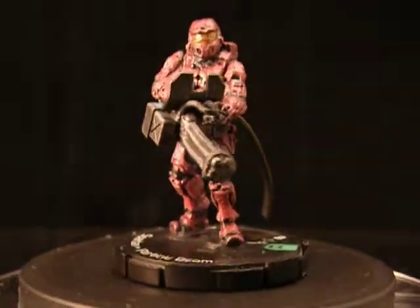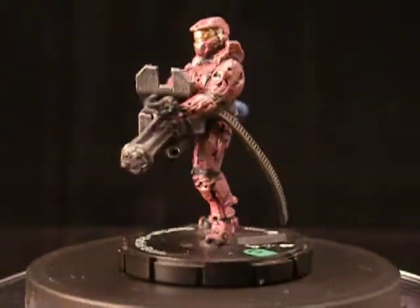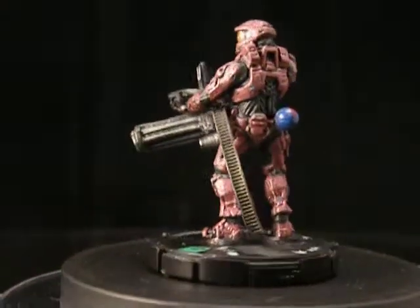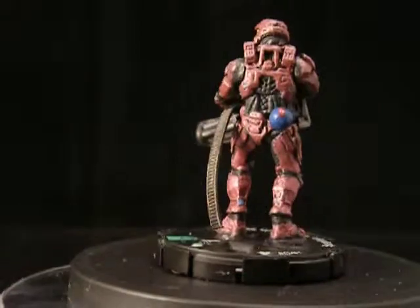Welcome to Smart Custom's latest custom Halo Spartans. This is a series of six Spartan soldiers all in different sizes from different manufacturers.